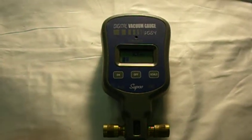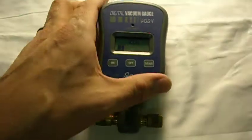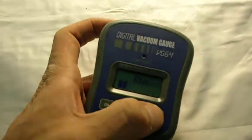What we have for auction is a SUBCO digital vacuum gauge, the VG64. It has a digital display and a scale.